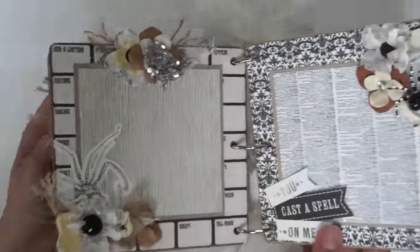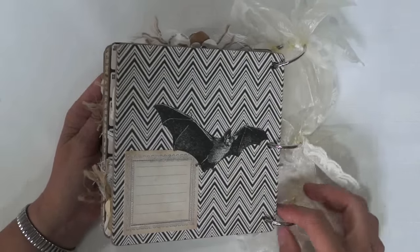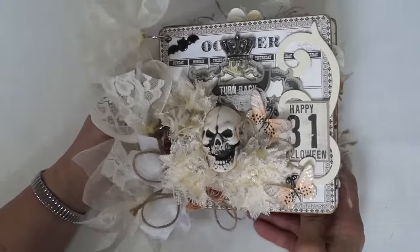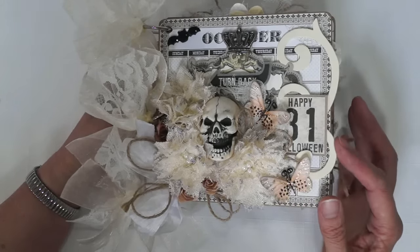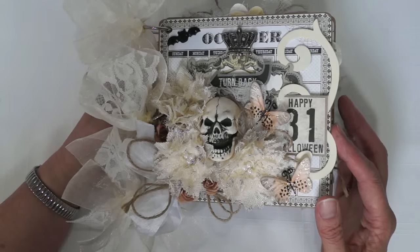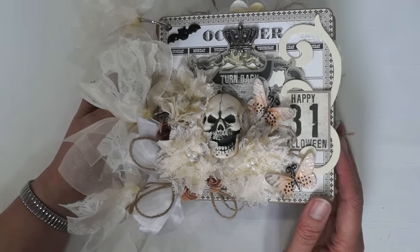You cast a spell on me. This little book is going up for sale on eBay — I'll have the link below. I will leave a list of the René Bouquets items that I used in the making of this album, and a link to her store and her Etsy shop. I hope you enjoyed my album, and I thank you so much for watching.